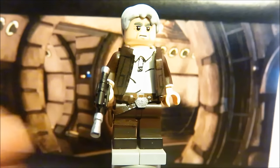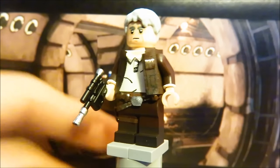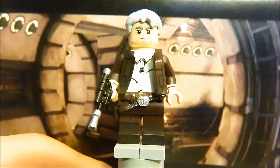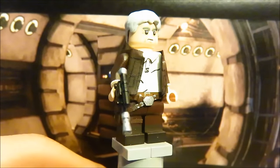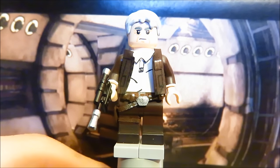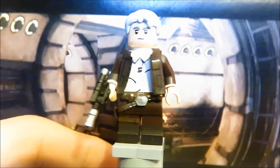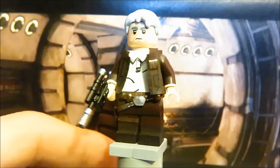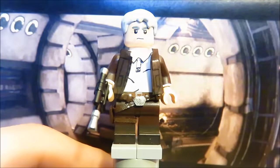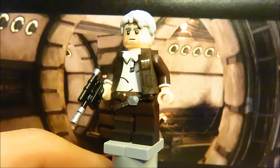Han Solo is my second favorite figure from this showcase. Starting with the hair — it's a standard piece, not the most accurate for his hair style, but it works. The face was all painted by me. I actually like what Lego did, but the mouth is a little too S-shaped — if they'd changed that slightly it would have been perfect, and I would have based mine off theirs. It's not my best painted face — I actually like my General Hux painted face a lot better.